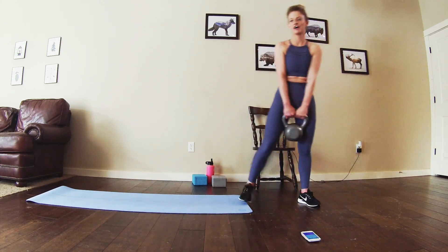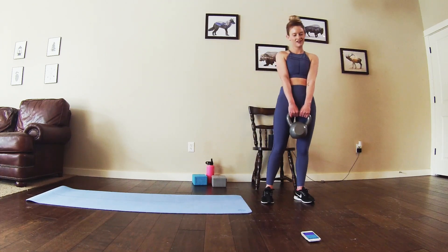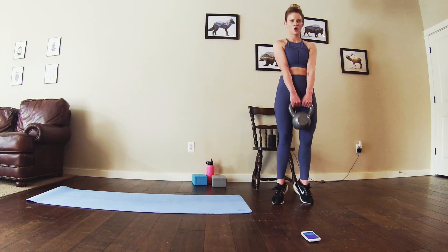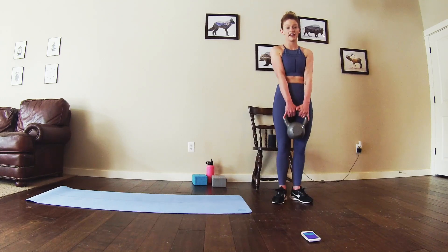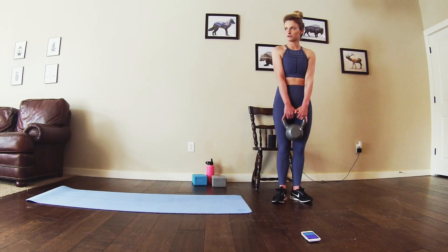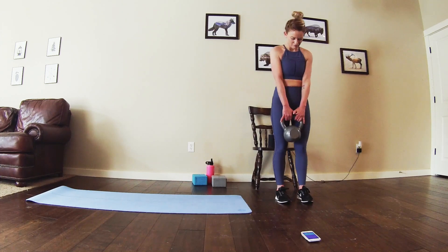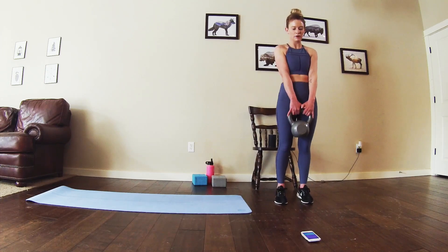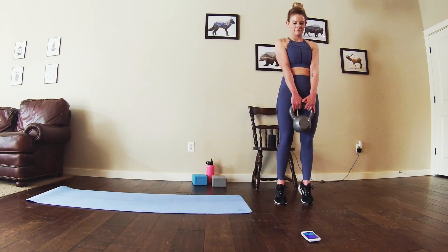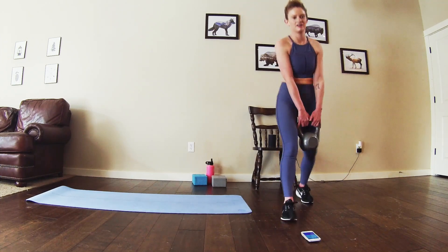Getting ready for those calf raises. Four, three, two, straight into it. Feel free to do these with no weight if you're not ready for weights. Halfway — I'm pointing my toes forward now. Two more, three, two, one. Alright.